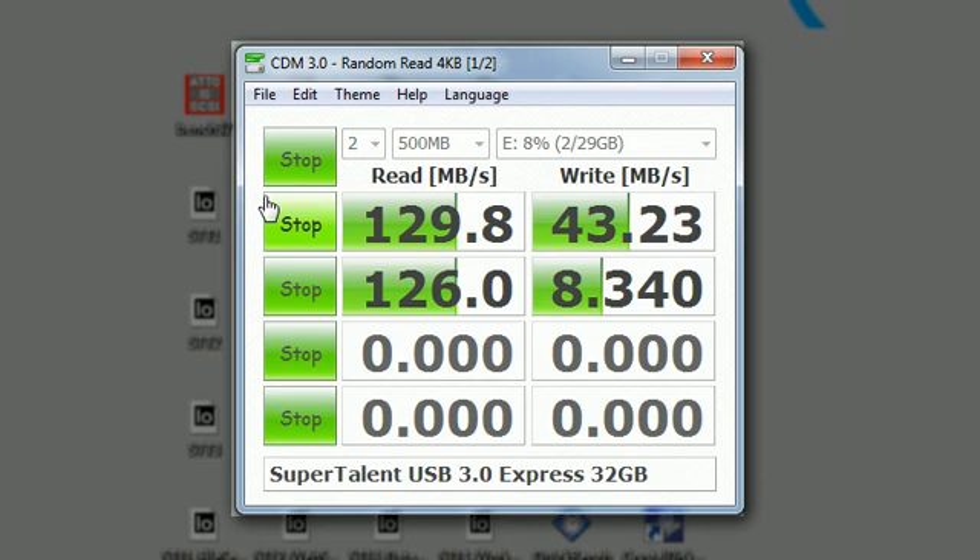This second grouping of numbers — 126 and 8 — I think those are the most important, the most telling about the drive. Those are 5K random reads and writes, and that really tells you what the drive is going to be like. Those are absolutely phenomenal numbers.